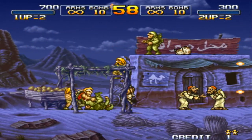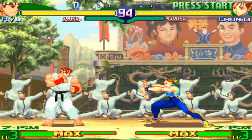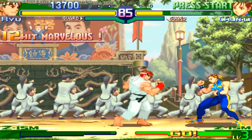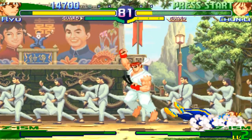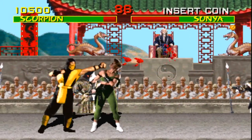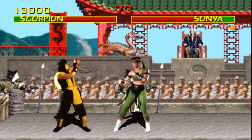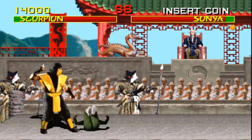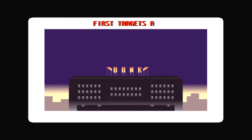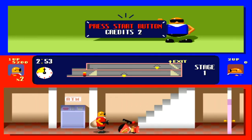Metal Slug X — one and two players, no problem with the heavy machine guns. Street Fighter Alpha 3, as usual a problem game. Mortal Kombat runs pretty good, though I'm not very good at it. There's another problem game usually — Bonanza Brothers — but it runs great.